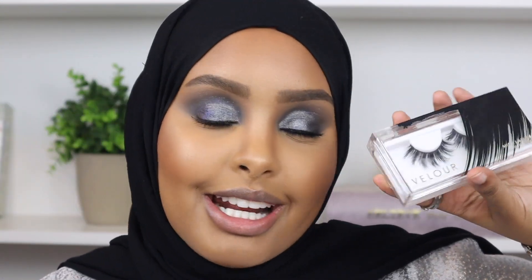For lashes I'm going to apply lashes by Velour in the style Doll Me Up - it came in their big vanity set that they were selling for the holidays. This is what it looks like with the lashes on. I'm so here for it - they're beautiful in length but also allow your eyeshadow look to really show through.